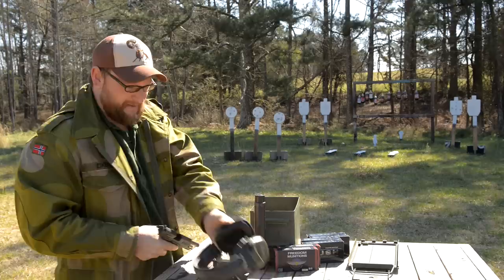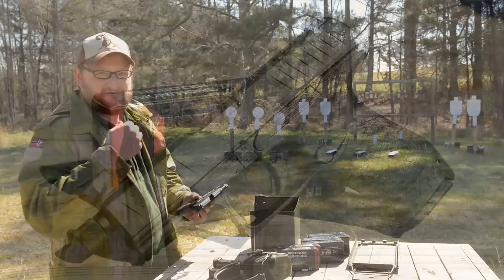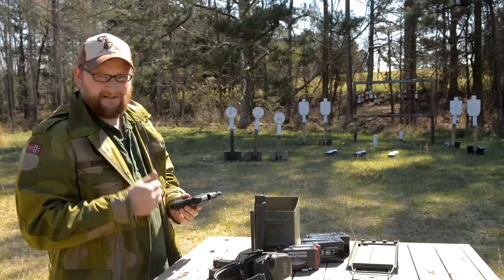Welcome back. This is Eric here with Moss Pawn and Gun. We're going to be talking about the Walther PPQ today. This is a gun that many of you guys have been asking us to take out and have a look at, do a little bit of a review on.